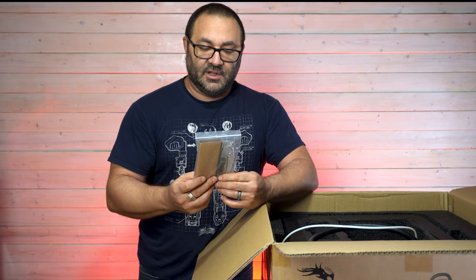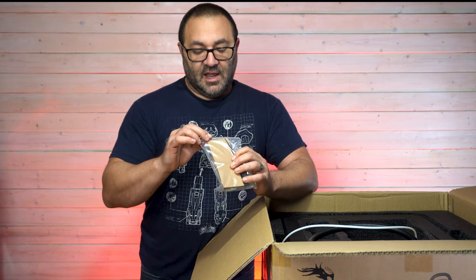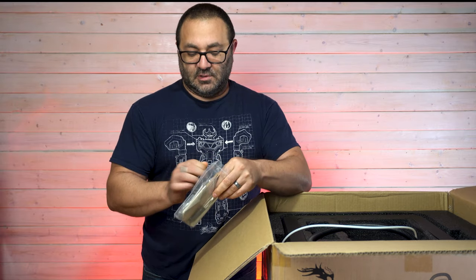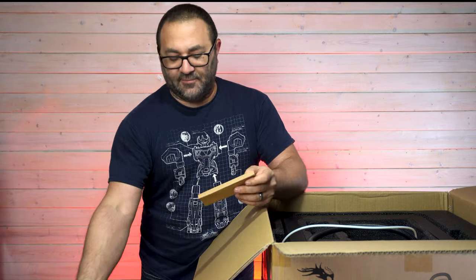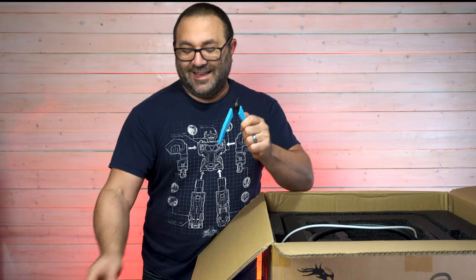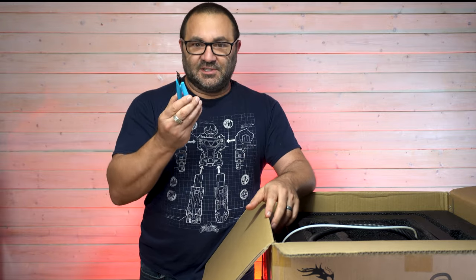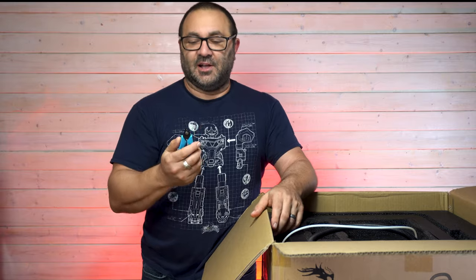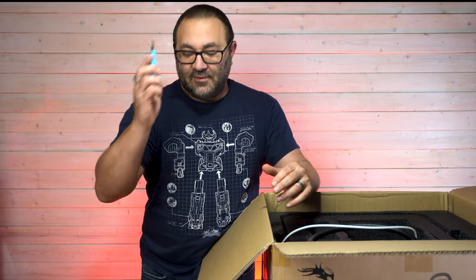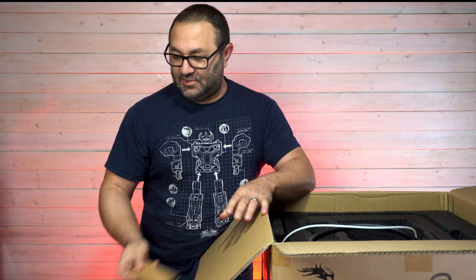There's a nice angle iron and nozzle cleaners, plus clippers. I always say so many clippers, but I ruin these things constantly — I put them in resin, cut something I'm not supposed to, and they get dull and worthless. So I love getting extra clippers because I will definitely use them.